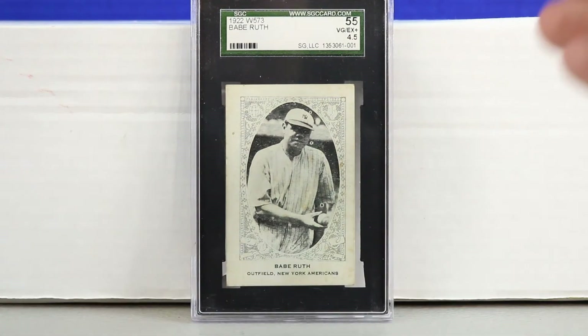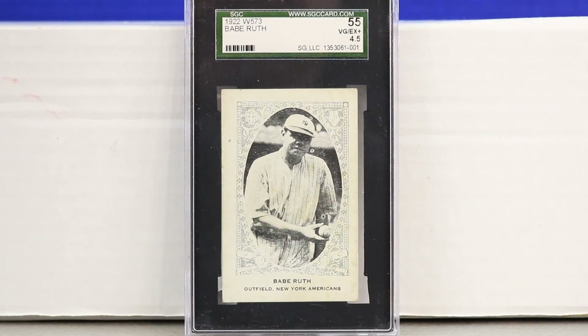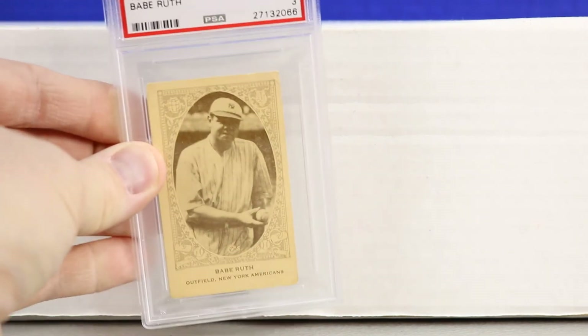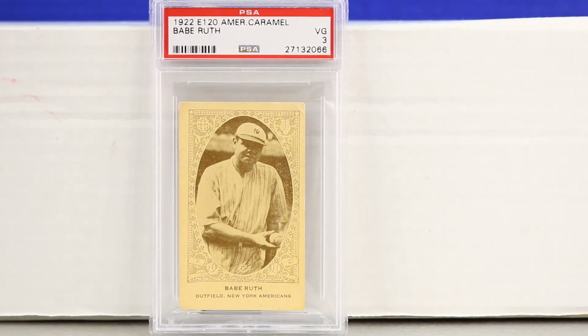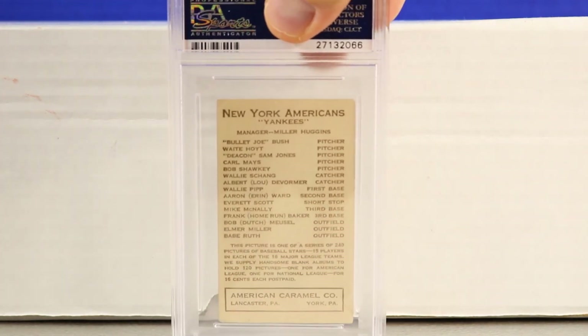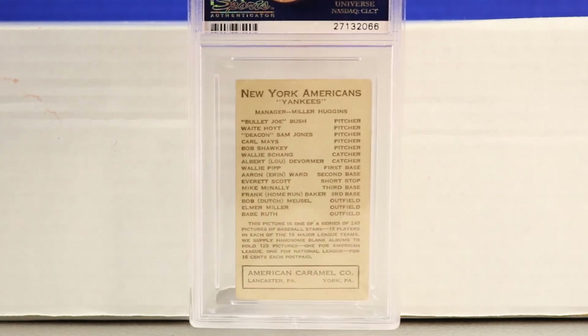Next is a W573 Babe Ruth, very similar to the 1922 E120 American Caramel Babe Ruth — same image of Ruth holding a ball. The W573 is lighter with almost white borders, and has a blank back. There is also a 1922 E120 American Caramel blank-back version out there graded PSA 1. This E120 has the traditional New York Yankees Americans back, and I haven't seen variations to that back.